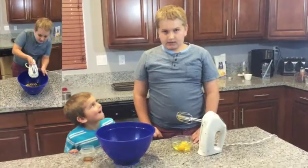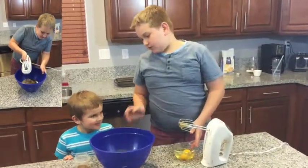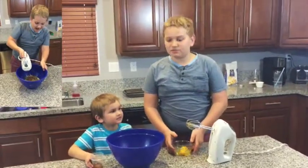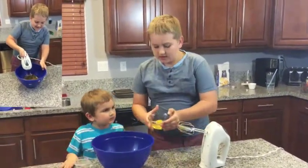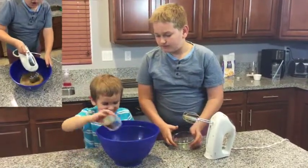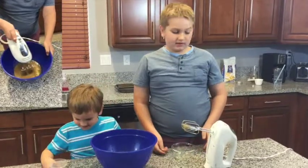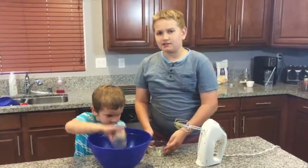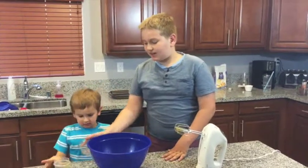Next we're going to add egg and vanilla. Now do not eat the vanilla by itself because my mom says it's pretty strong. Egg ahoy! Vanilla ahoy! Now you're going to mix it for about 11 to 15 seconds.